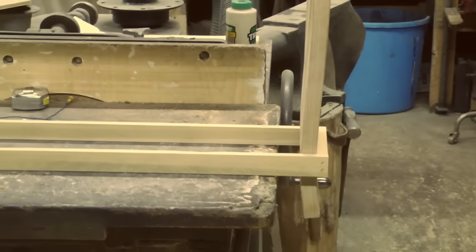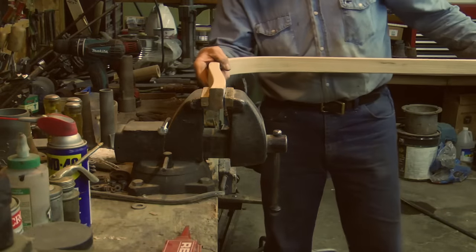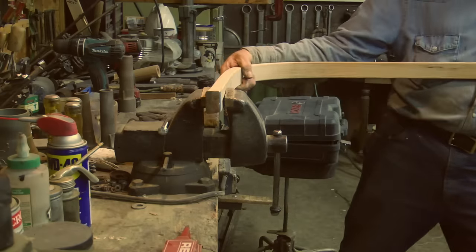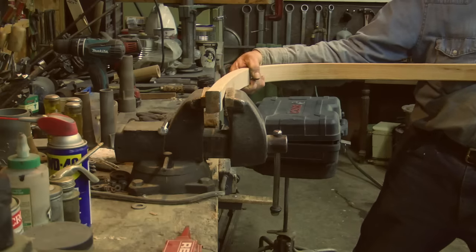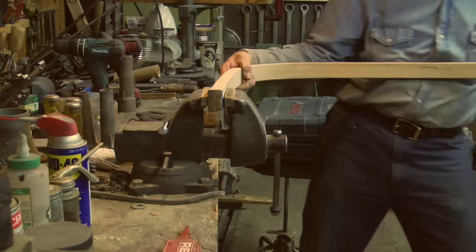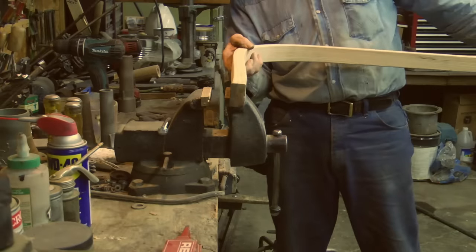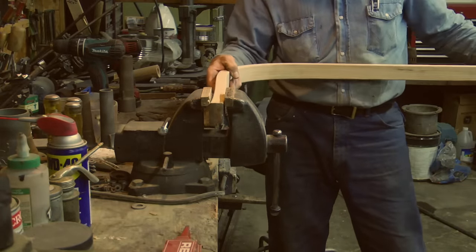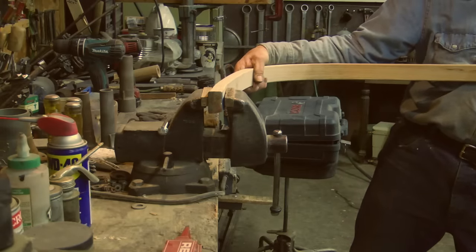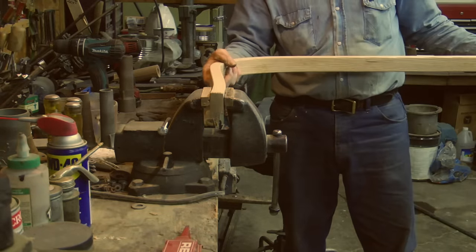Now this is the recurve on the end of the bows. Since there's still moisture in these, I can take them and actually put them in a vise and straighten this back out by causing the inward fibers to stretch back out. This wood is still fairly elastic and pliable at this stage.